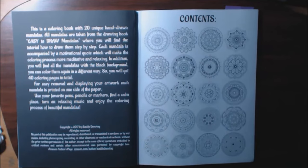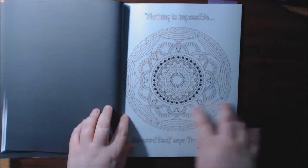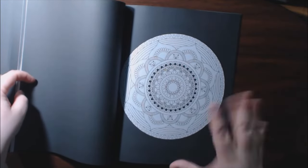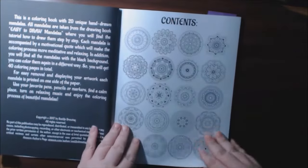Mandalas are usually hard on the eyes for me personally, but I found that these were a lot easier. The front of the book has the backgrounds in white, and then the second half has the backgrounds in black, which really makes them pop. So you technically get 40, but it's the same pictures, just started over again on a different colored background.